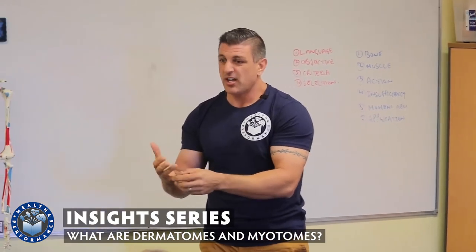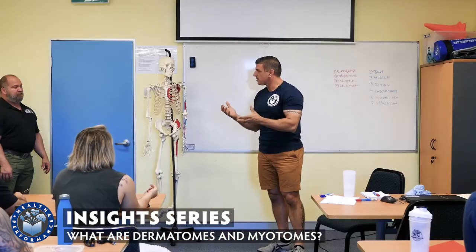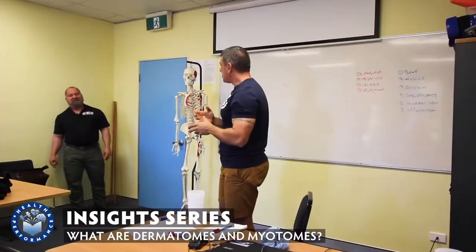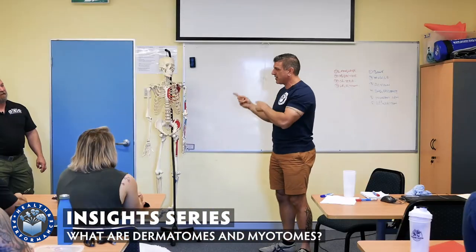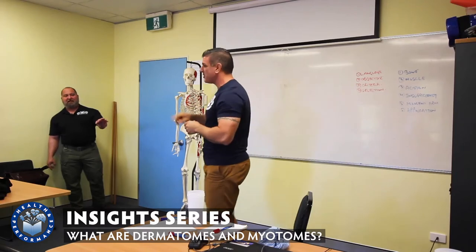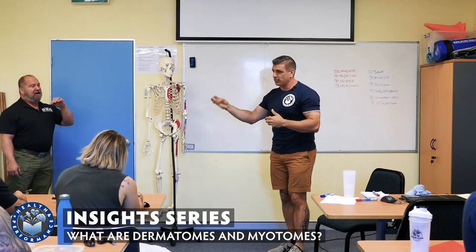Just run that test. A poor myotomal strength — a positive myotomal test — means there's an issue there. So maybe we need to think about how do we fix that. You might be able to after we've gone through some of the workshops, or do you refer out rather than just going for a nice ready grip?